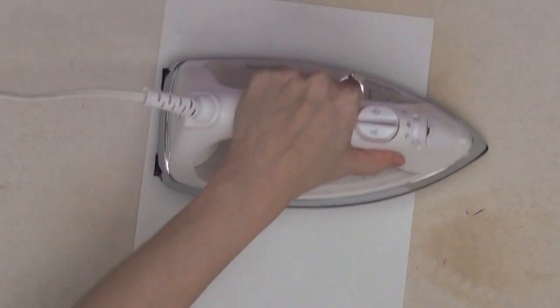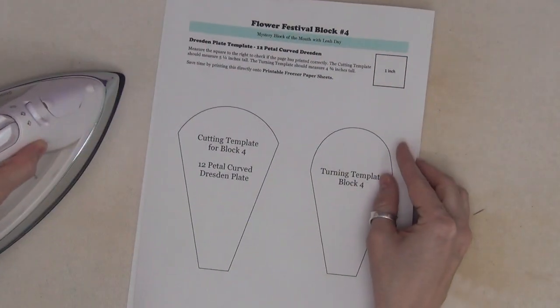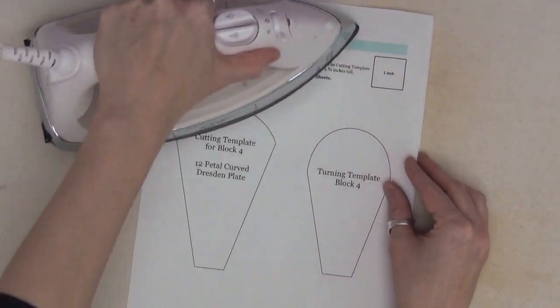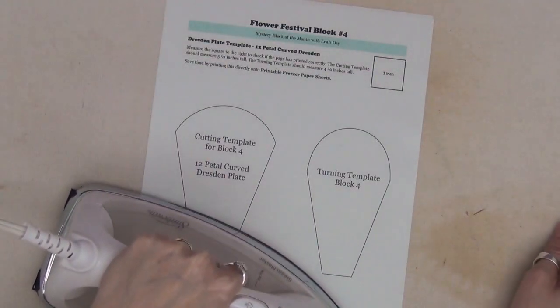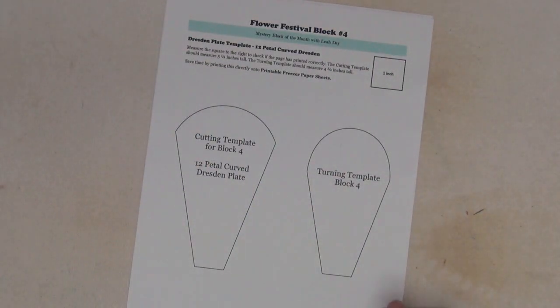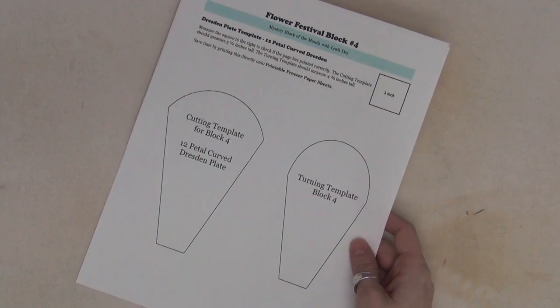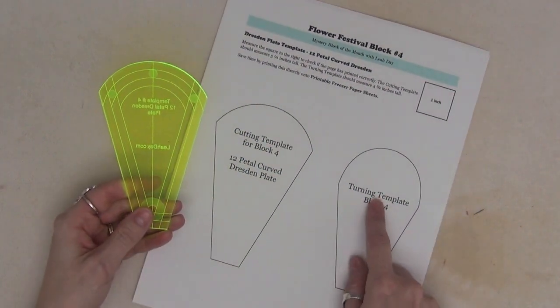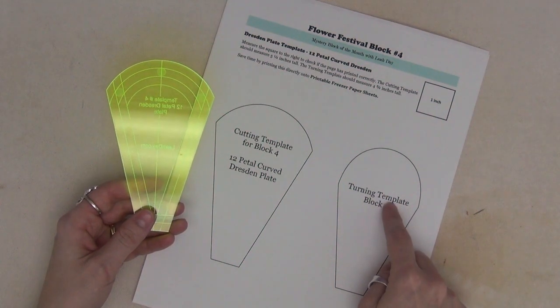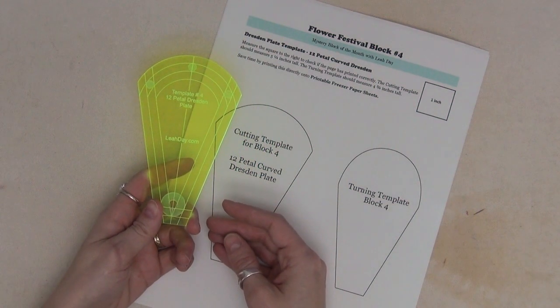I'm going to take a second piece of freezer paper, lay it onto a hard pressing surface, and give it a good press — waxy side down to my pressing board. Then I top it with my templates already printed onto freezer paper and press that down again waxy side down. This creates a nice stiff, reinforced template that's going to last a lot longer. Alternatively, for your cutting template you can use template number four from the Dresden plate template set.